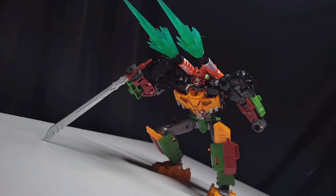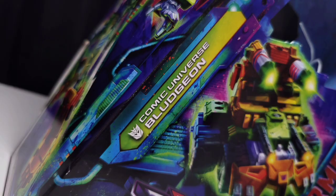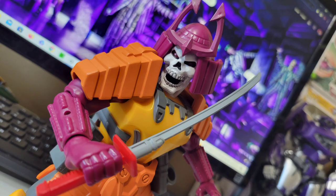Oh, be it as a repaint. Look at this box — this is killer. I never get to talk about this because I don't upload, but I love how the Legacy boxes and box art looks, Bludgeon being absolutely no exception. He is so cool. Also, take note of the prefix 'Comic Universe.' This isn't a G1 Bludgeon — stop trying to criticize it for that. If you want a more G1 Bludgeon, Super 7 has you covered, as mediocre as that toy is.